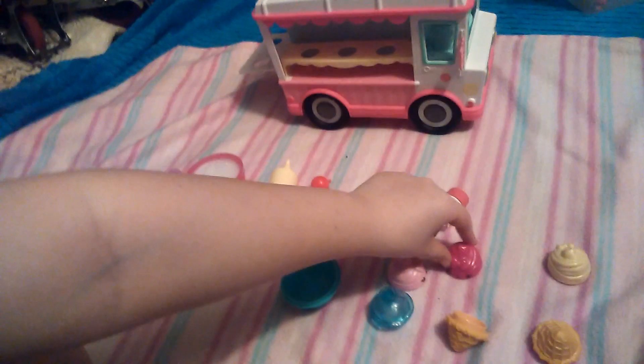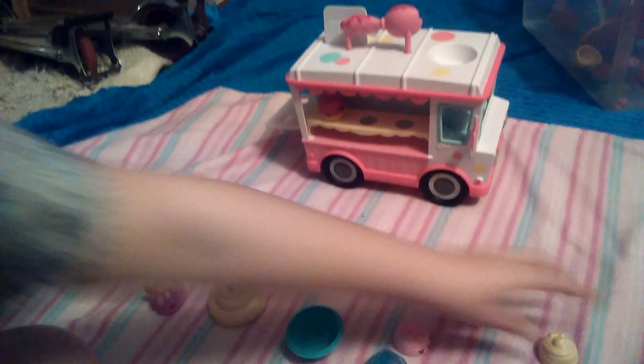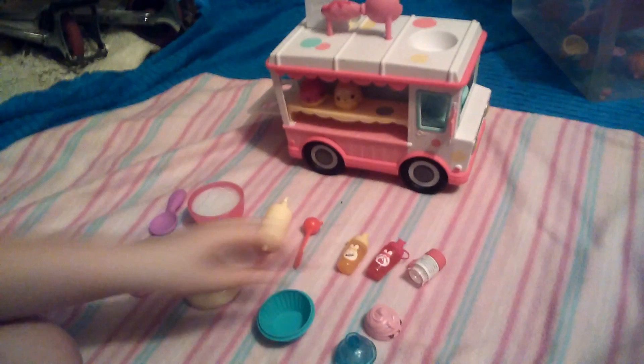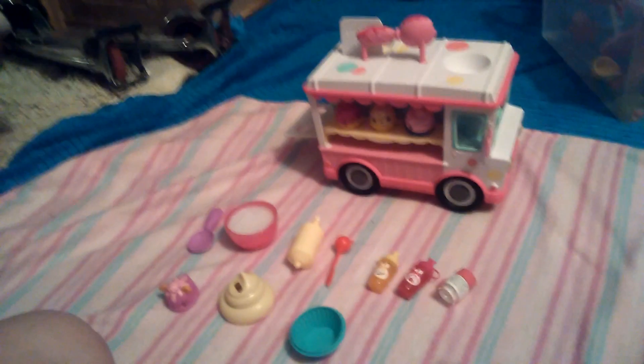We have a raspberry ice cream and the cone — you just want to pop this on so that you can make the ice cream. I also have a vanilla one. Then I have a strawberry sundae that just goes right here too.